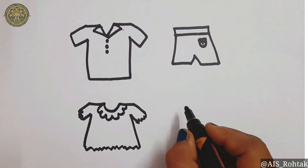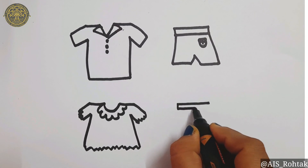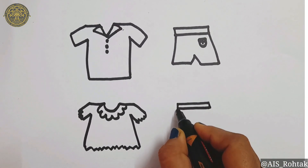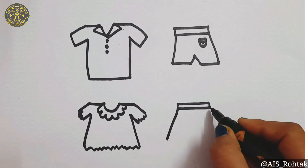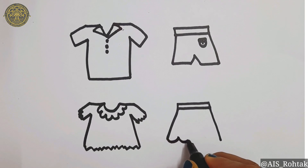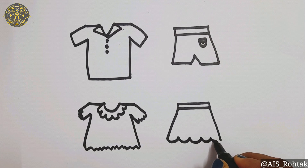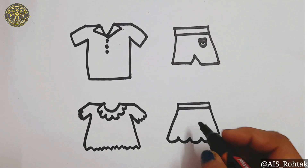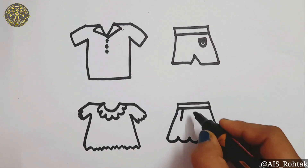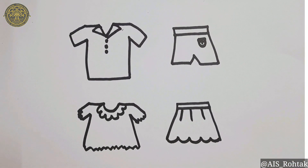For the skirt, draw two sleeping lines like this. Dense slant lines on both sides. Now draw curves — one, two, three, four, and five. You can draw some lines here for the pleats. Our skirt is ready.